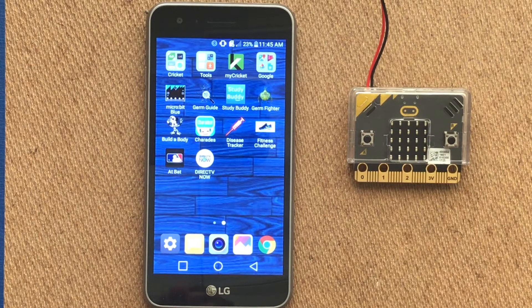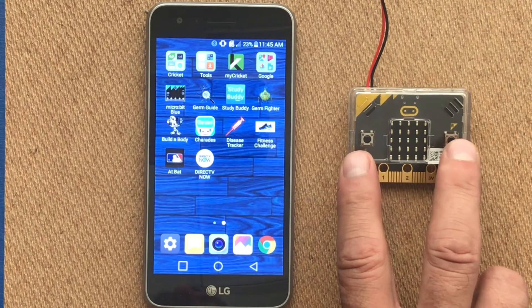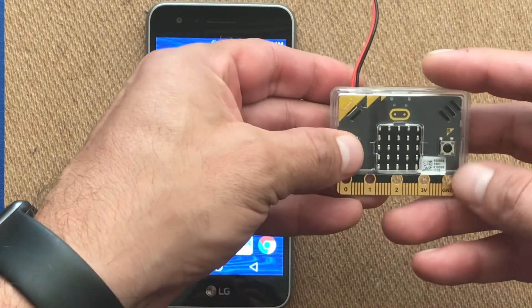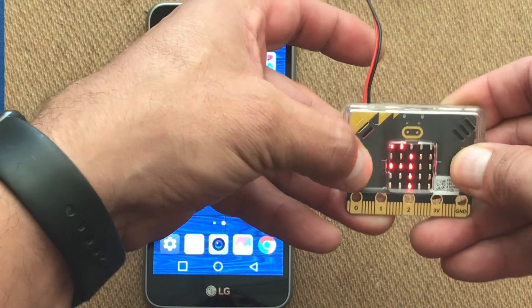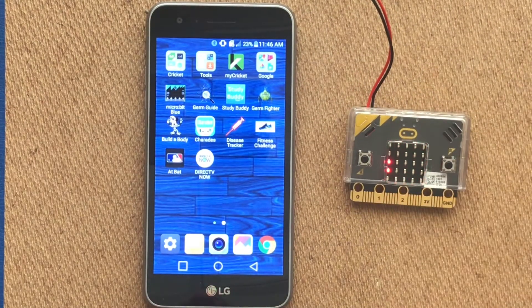The next thing we need to do is pair our microbit with our phone or tablet. To put the microbit into pairing mode, hold down the A and B buttons together while pressing the reset button. Then release the reset while still holding A and B until the word 'pairing' comes across the screen. This has now put our microbit into pairing mode.